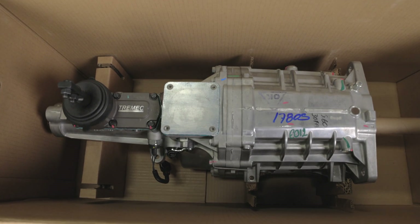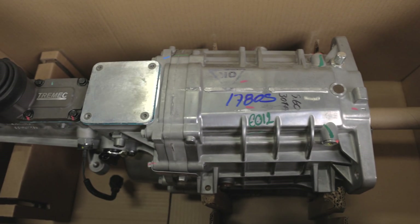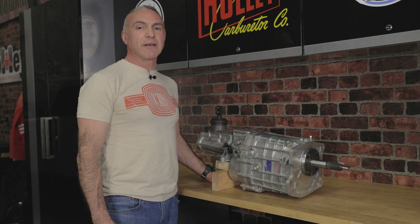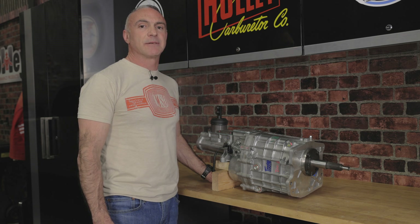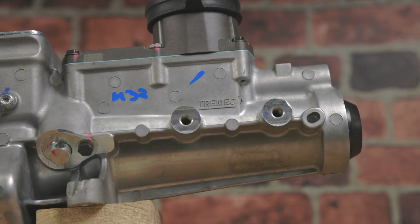Right away it looks smaller and has a more streamlined appearance. The rounded case allows for more room around cross members and exhaust systems. Even the tail housing is missing the torque arm mounts, giving us more clearance.